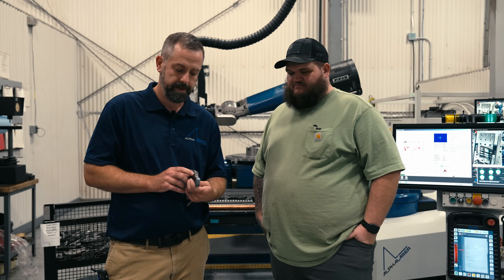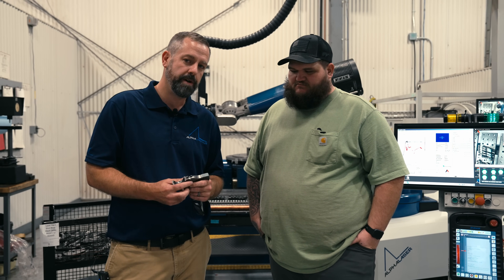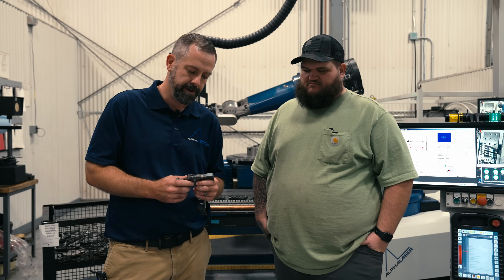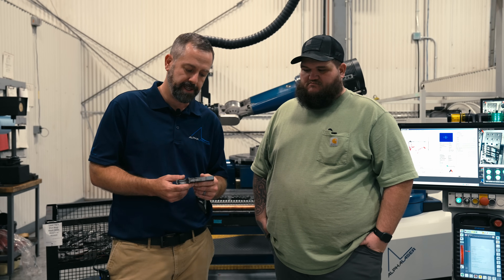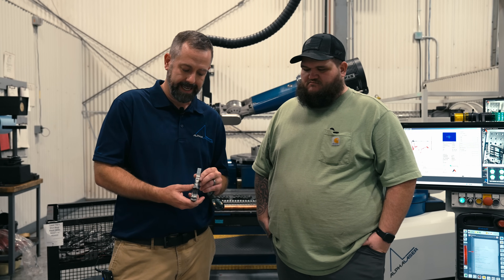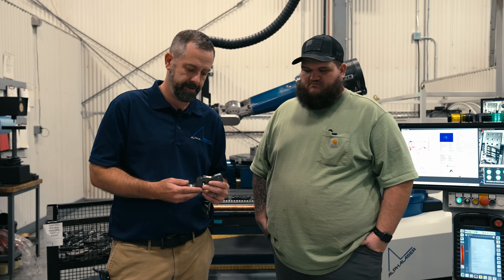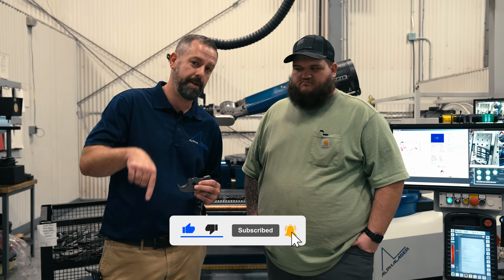We have the part finished now. You can see the hardened surface here — this is 4140 pre-hard. Another big advantage of laser hardening that I didn't mention earlier is you can send this in and you don't have to do any post-machining. So this is the finished part. Once they get it hardened, they're going to package it up and send it out the door — it's a finished product. Thanks again for joining us for another episode of Alpha Welder. Don't forget to subscribe below.